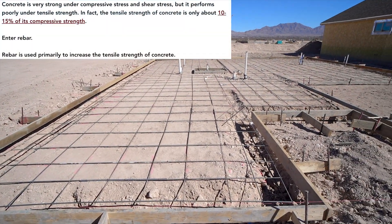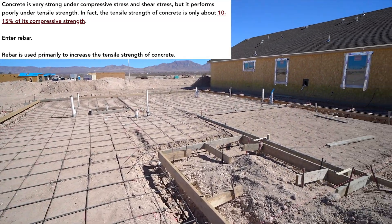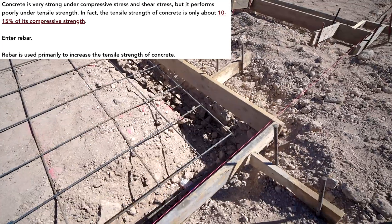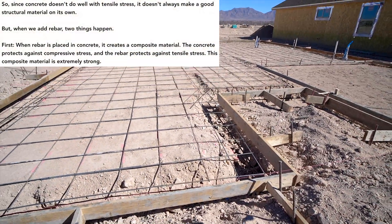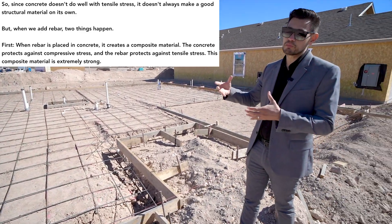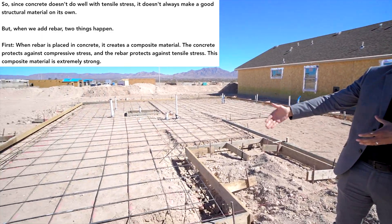This here is going to be the rebar foundation, and as you can see, you have rebar all throughout the foundation. Here on the edges you're going to have what's called your footings, and you can see there's a thicker rebar at the bottom of the footing. The reason for that is you want to add a lot more cement where the majority of the weight distribution is going to be — on the walls, on the sides and edges.